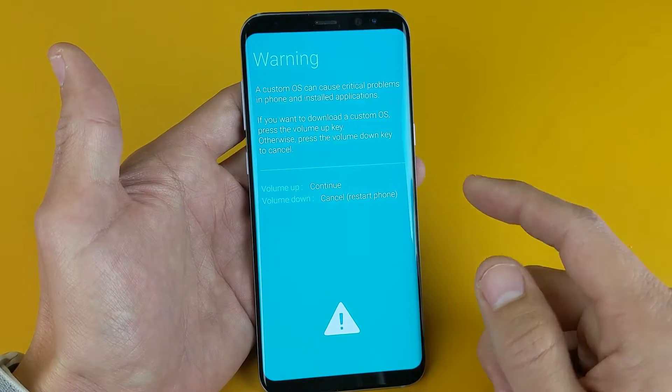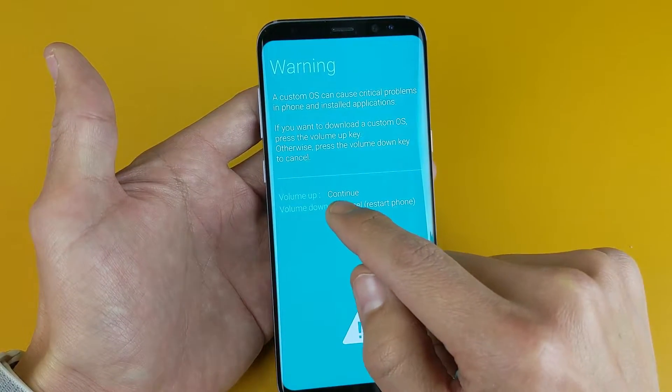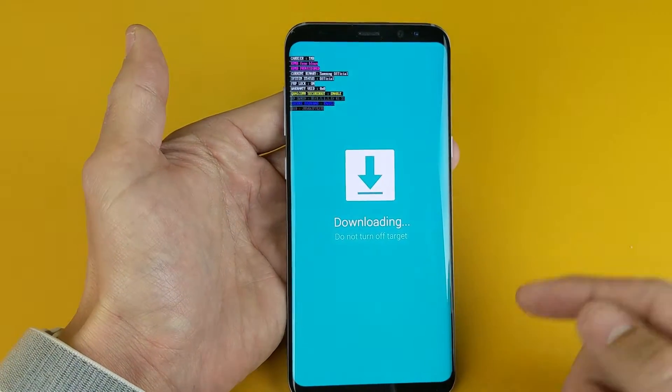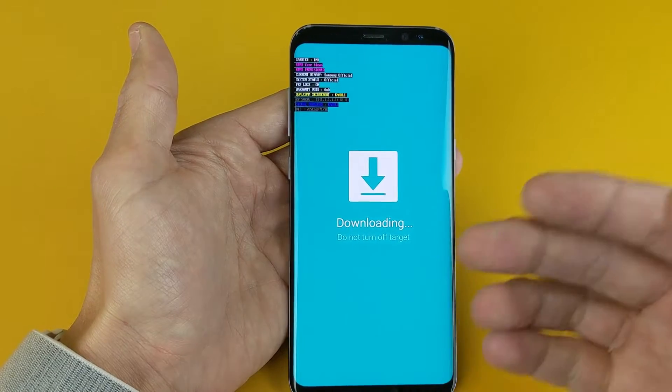From here if you wanted to exit, you simply just press the volume down button. However, if you happen to press the volume up button and continue right there, you would plug your phone in and go ahead and install your custom ROM that way.